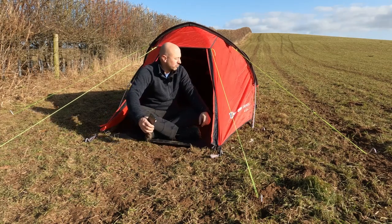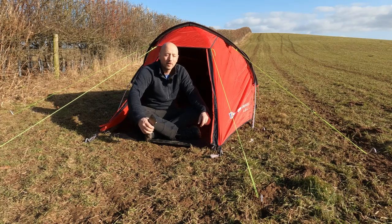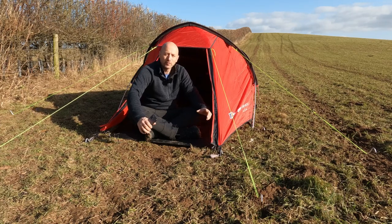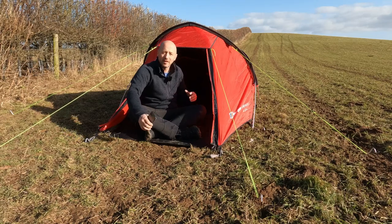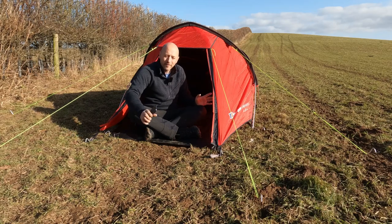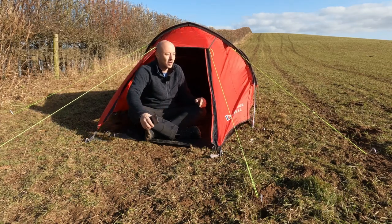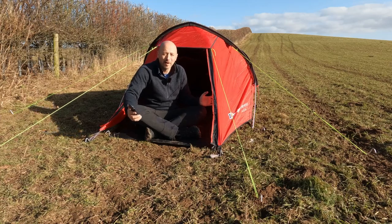Pitching the tent — as you probably saw, I did outer first with no pegs down. With the wind, that was probably a bit of a mistake. You have the option with this one to leave the inner fly inside, so when you erect it, it's already in place. The fact that you can put the tent up without having to peg it down is quite useful — put it up, move it into your final position and then peg it down. It works great as long as there isn't too much wind around, as there was today.